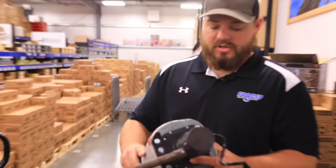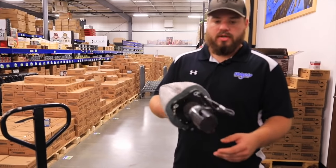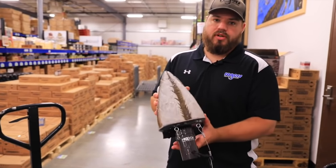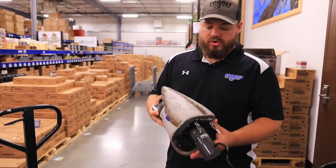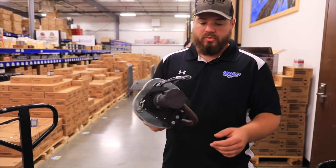Alright waterfowlers, we got here at Roger Sporting Goods. We got a brand new Higdon XS Pulsator, just got these in a couple days ago. If you guys really like water motion for your decoy spread, you really need to watch this video.